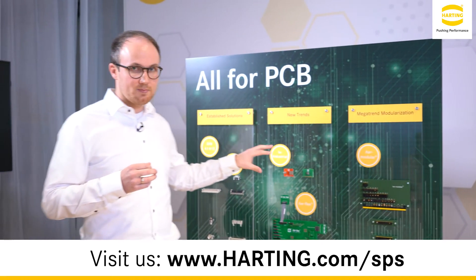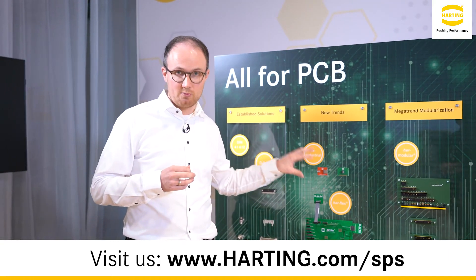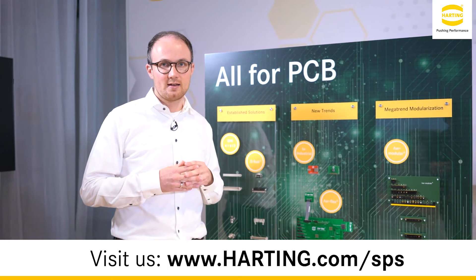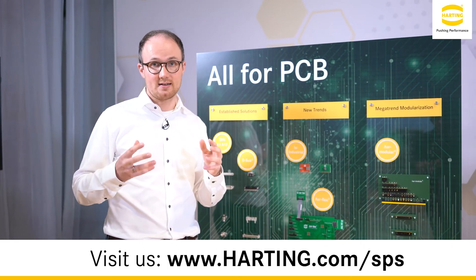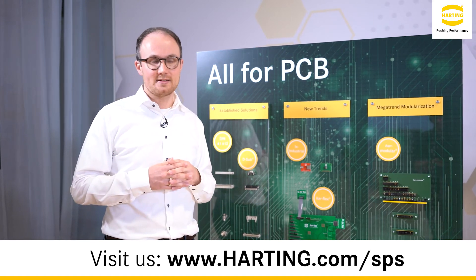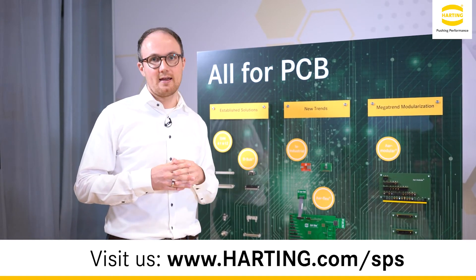Also the area of miniaturized board-to-board connectors at a pitch of 1.27 mm will be enhanced. The well-known H-flex product family, which covers data and signal so far, will be enhanced by power variants and hybrid variants.